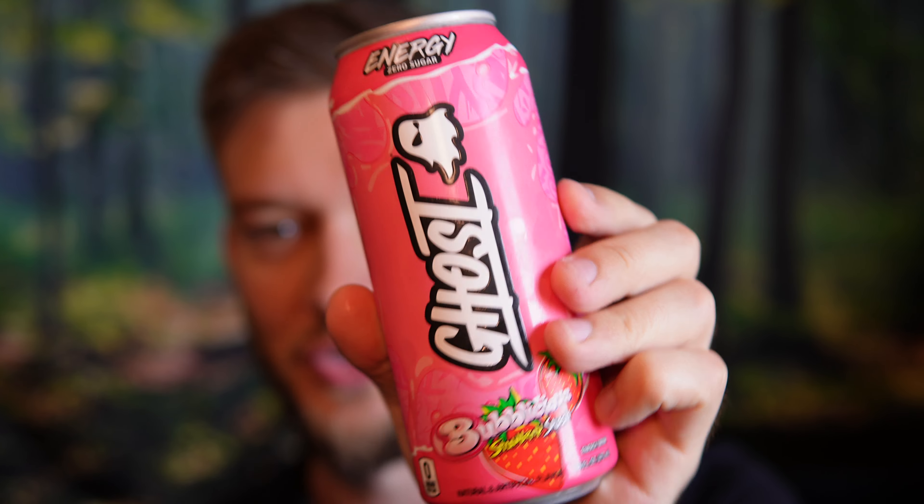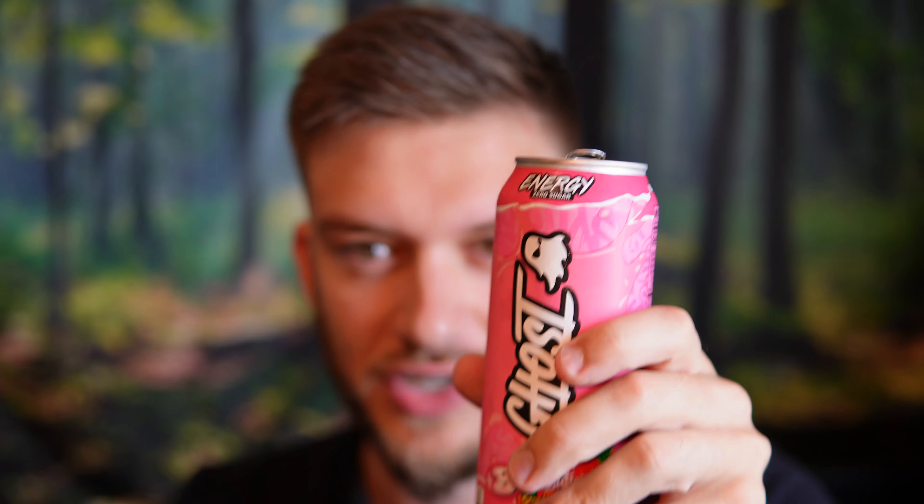So I'm excited to try this one out — zero sugar, zero carbs, no artificial colors, and it's the Bubblicious strawberry flavor. My friend Viking Zero Reviews actually sent me a care package with this but UPS lost it, so I'm very glad I'm able to find this now. But let's get into it.